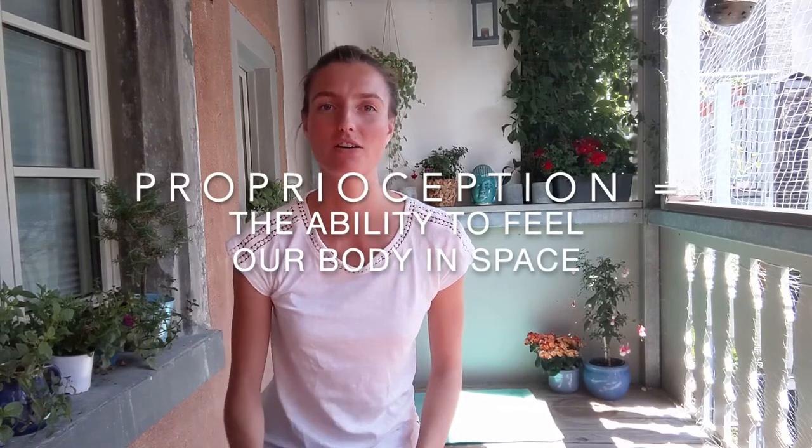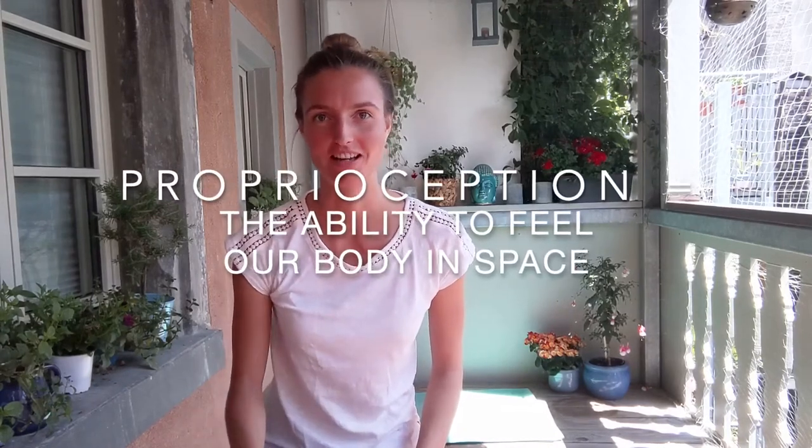Welcome to our fascia hack. Today we have a very exciting exercise and training which is called proprioceptive training, which is the ability of our body to feel itself in space. And that is truly a form of intelligence, we could almost say.